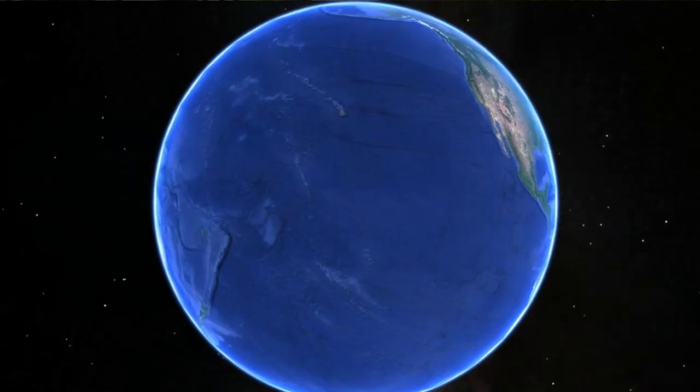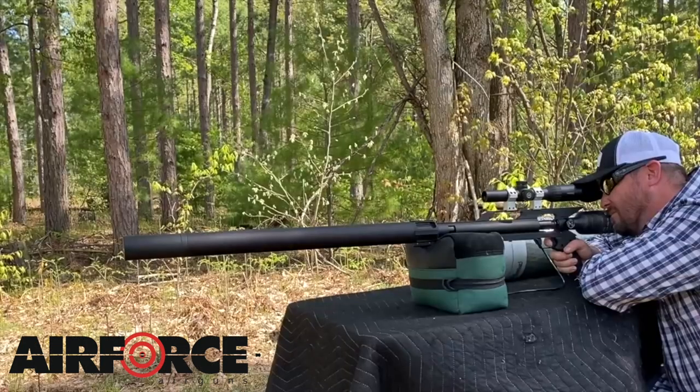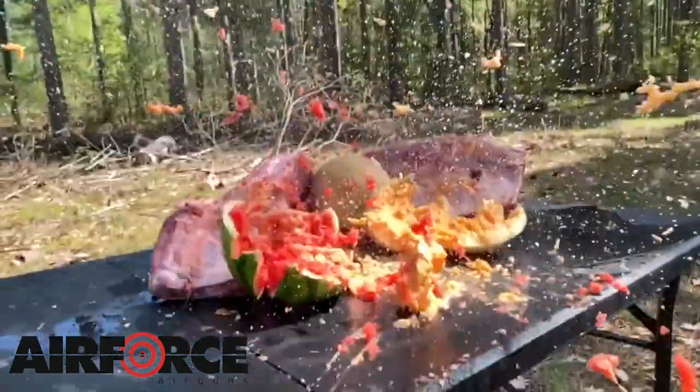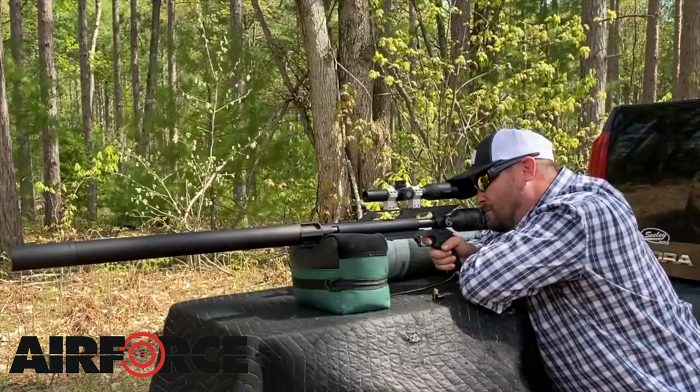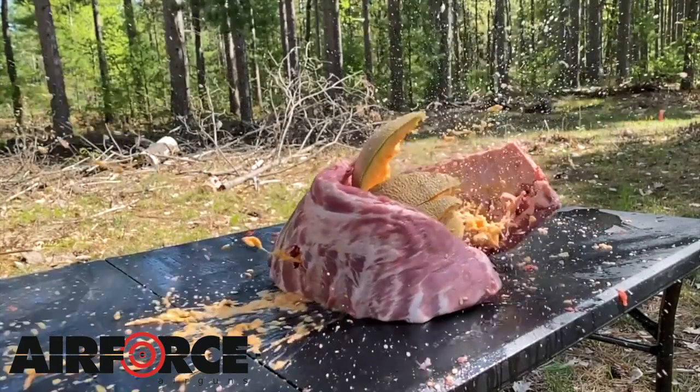The only way to truly know is to find the actual filming location of where that shot was taken. But the entire movie was filmed in Australia, so I'm obsessive but I'm not going to fly to Australia just to figure out the distance. The purpose of this video is one — to show you the actual distance — and two — to introduce a lot of you to big bore air guns. It's a huge growing sport, and I'm going to be using one of my favorites today: the AirForce Texan 50 cal.